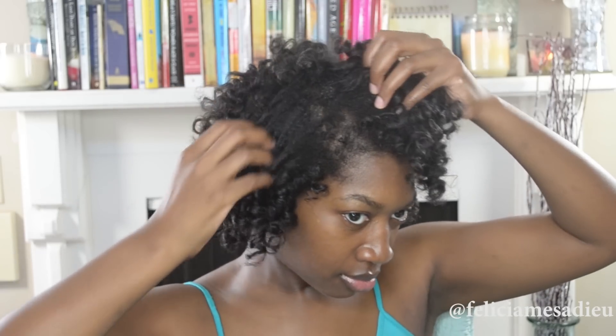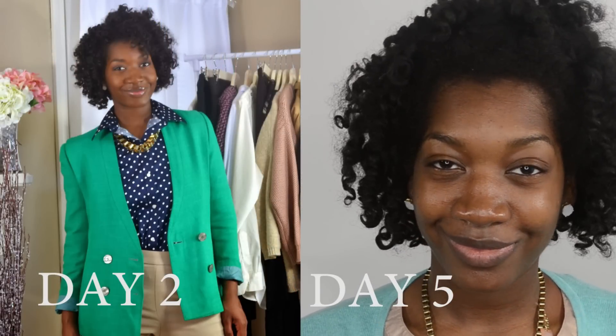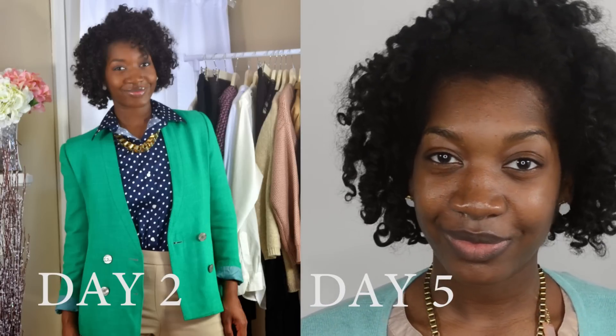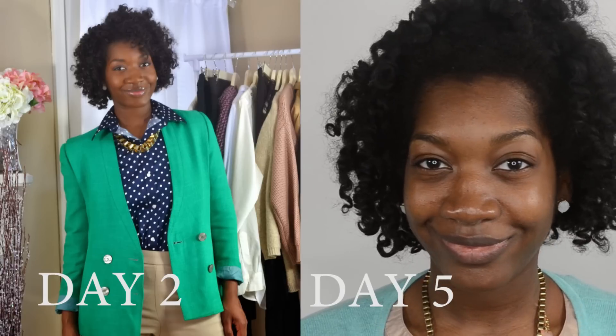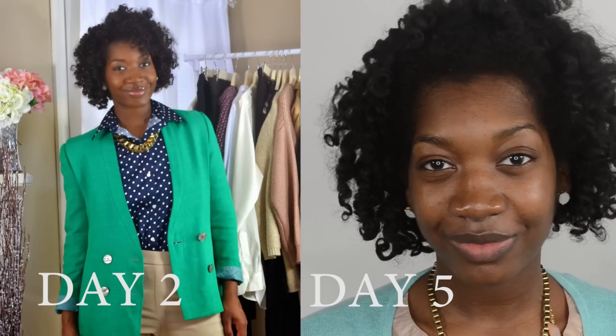I will not be doing anything with my edges because I am on a journey to love my edges and all of my hair. If it's in its natural state and not smoothed down, that's okay with me. I've done a lot of damage in the past to my edges so I will not be manipulating them in any way. I was able to get about six to seven days out of this hairstyle. I have a picture of day two, skip a few days, and a video clip of day five showing the curls starting to lose form — but it was that wild curly big hair and I still got compliments on it.